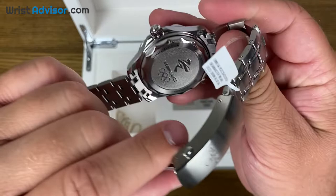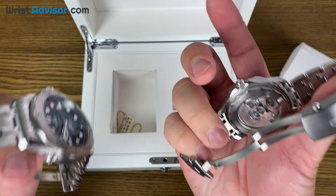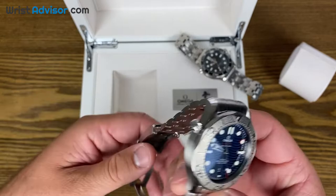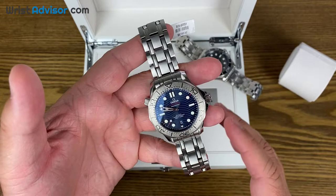We have a special case back for this that commemorates the Beijing 2022 Olympic Games. On the original one, we get to see the movement. These both share the same movement — it is the caliber 8800 Omega, the in-house movement. It's the one that has anti-magnetic resistance up to 15,000 gauss, a 55-hour power reserve, and the coaxial escapement. This watch is definitely going to be a while before you ever take it in for service, just because of the way the movement is built. Very quality watch.